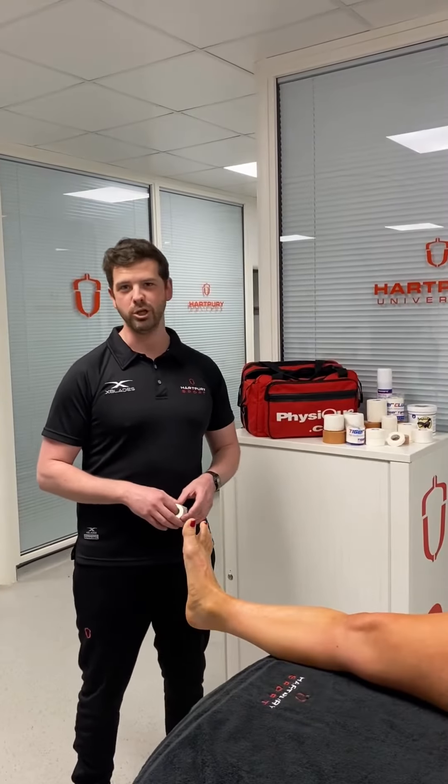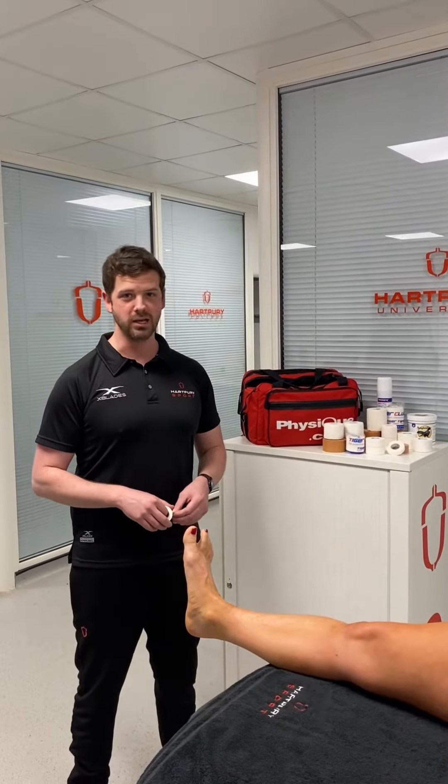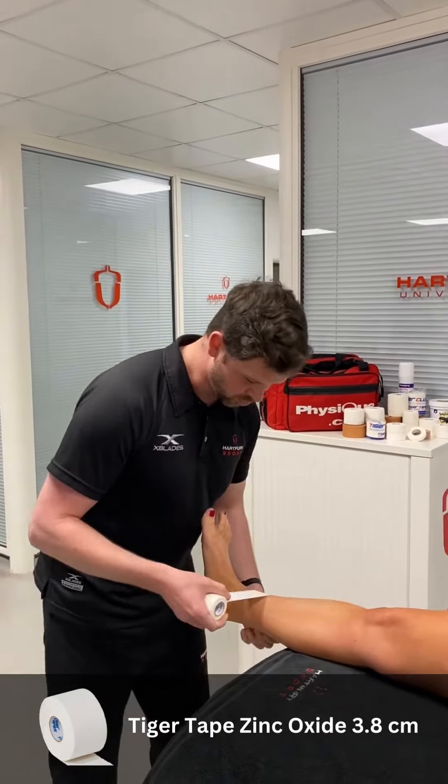Hi, I'm Joe, I'm from Hartbury University and College and today I'm going to go over some ankle taping techniques. I'm going to use a Zinc Oxide 3.8. I'm going to start with an ankle cut.